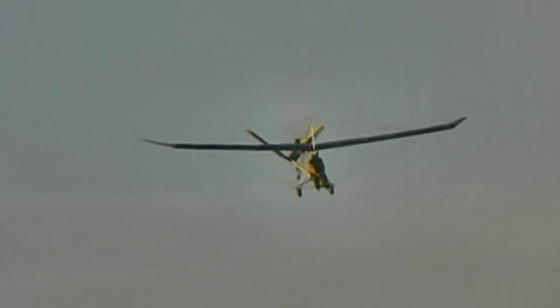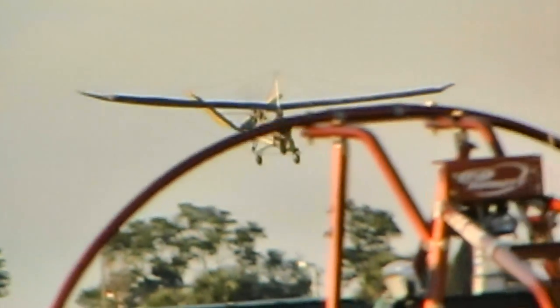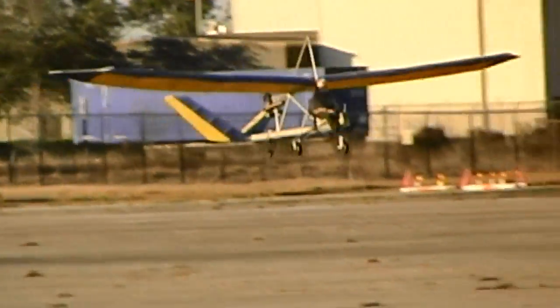I don't really know the numbers on that. I know when I bought my Drifter in '91, it was a 1984 Drifter, and they had already stopped production on this airplane.